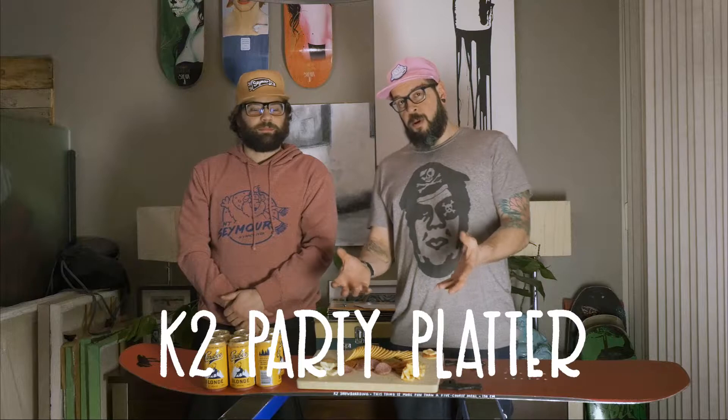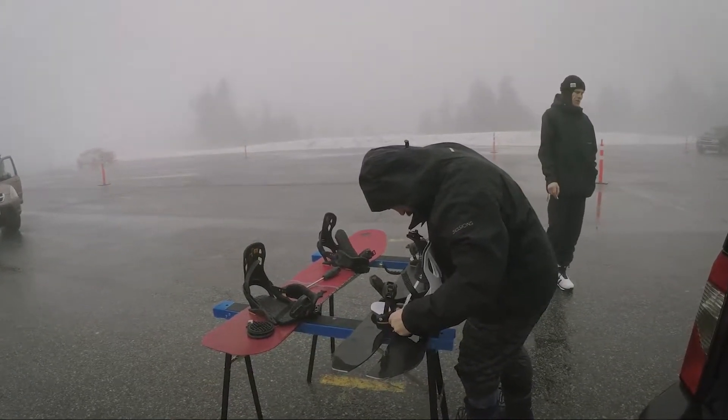Hey guys, I'm Sev and I'm Maren and this is Sideways Gear Guys. Today we're going to review the K2 Party Platter. We've been enjoying a nice meat and cheese platter and some fresh beverages from Caribou Brewing. We're going to talk about this board.